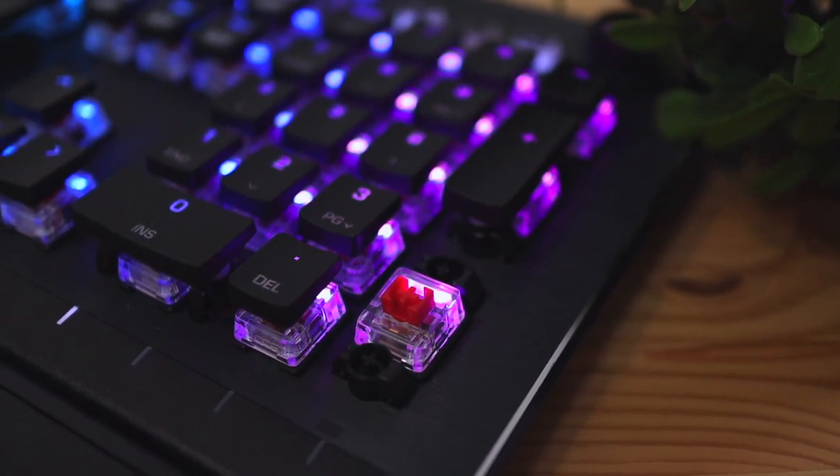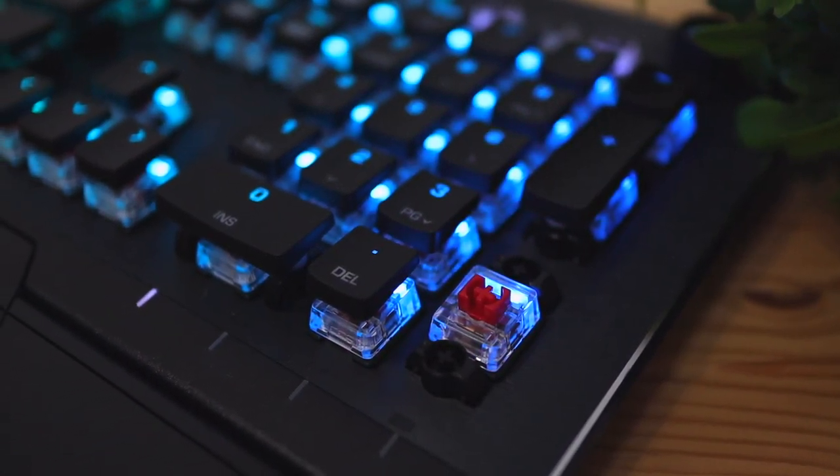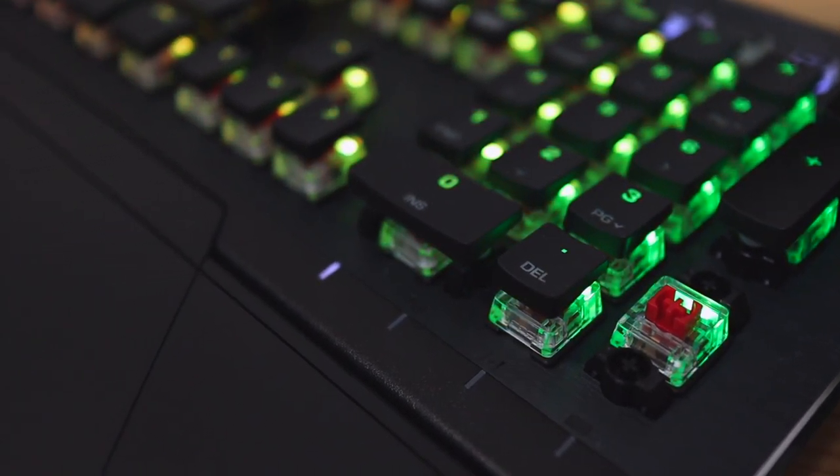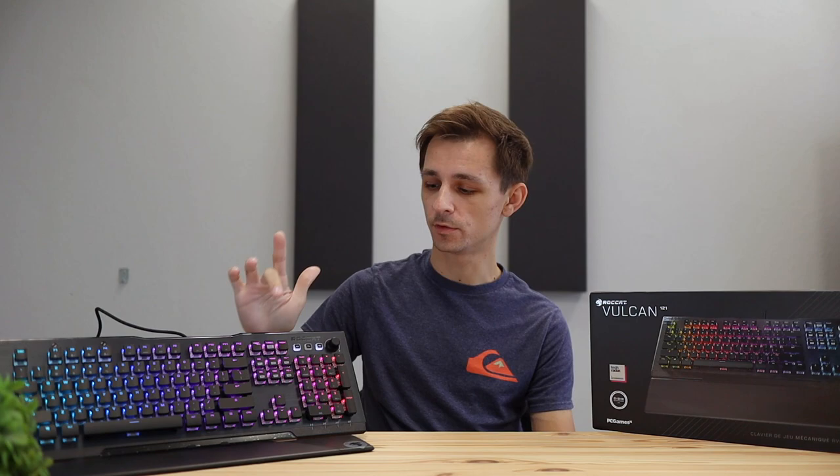On the keyboard I have here I'm using the red switches, which ROCCAT calls the Linear Titan Reds. ROCCAT made the switches on this keyboard with a slimmer design — they're not like regular mechanical switches — however the reds on this one feel very similar to traditional reds on regular mechanical keyboards. Here's a quick typing test for you all to hear what this keyboard actually sounds like.